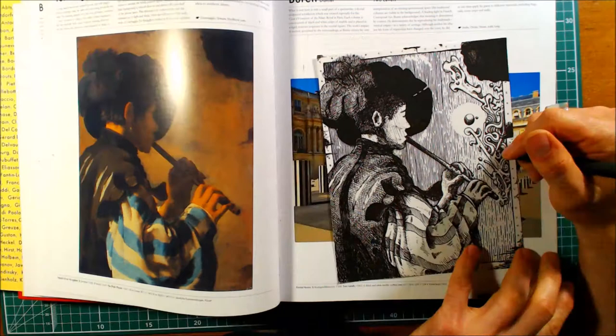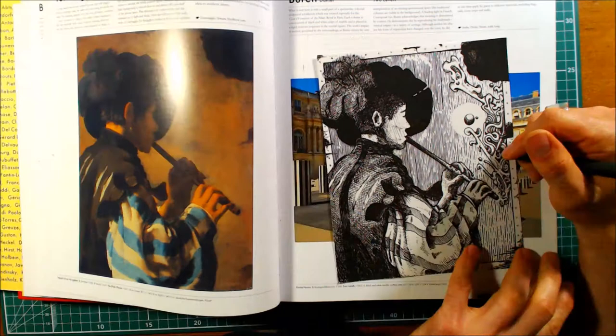I was quite surprised at how much I enjoyed drawing this, because I really don't enjoy drawing people. But yeah, it's something I will do again. Anyway guys, I really hope that you enjoyed watching this, and I should have a lot more videos coming up in the future. Thanks for watching!